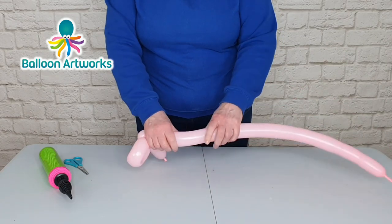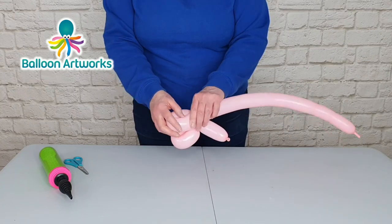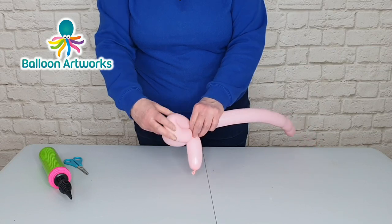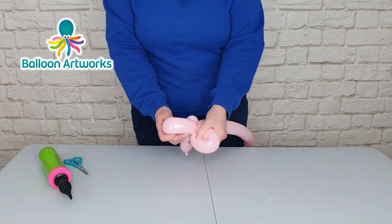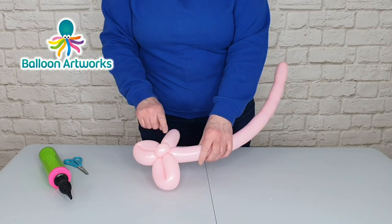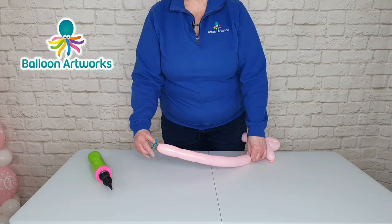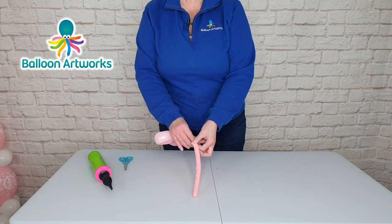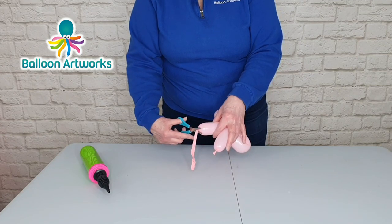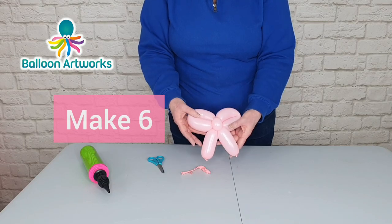Twist that around and wrap that loop around the pinch twist that we made, then make a loop to match this one. Again squeeze your balloon, fold it over to form a loop, measure those two loops to make sure they're close in size, then twist to form a second loop and wrap those two loops around one another. Squeeze your balloon and make a bubble to match. Let the balloon down and tie. Trim off the ends to tidy that bow up and you've got a lovely little bow to add to your display.